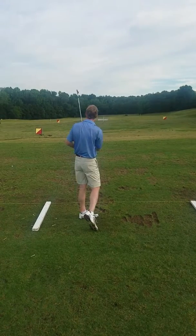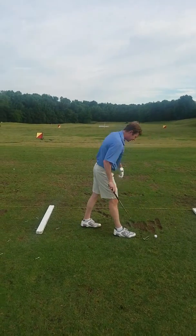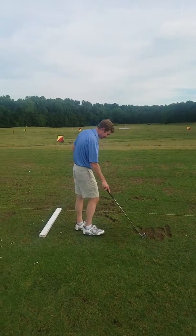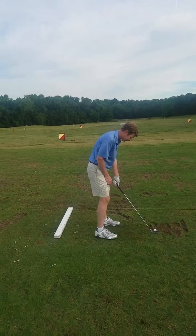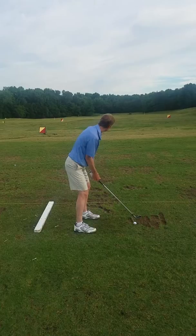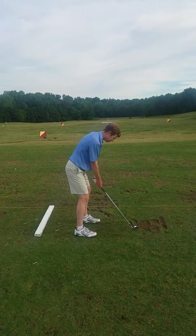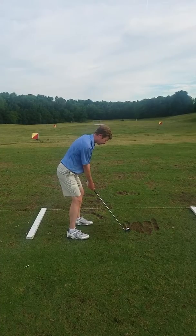The ball went left. So for today, last time you were here we talked specifically about creating feel for your arms and hands. I want today's lesson to be more about creating feel for your pivot. To slow down the left, you've got to have a little more of an aggressive turn through with your body. All the angles are good — just turn through harder.